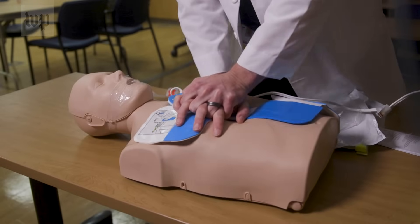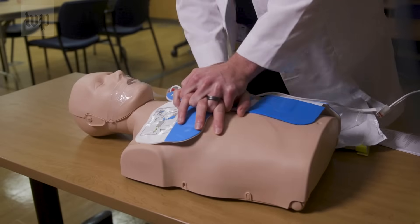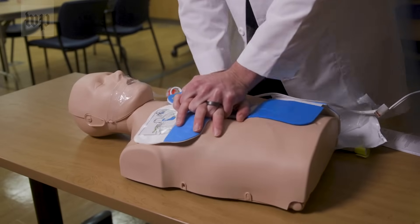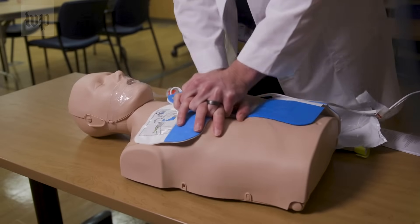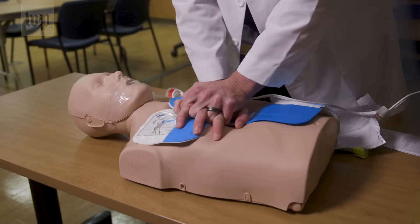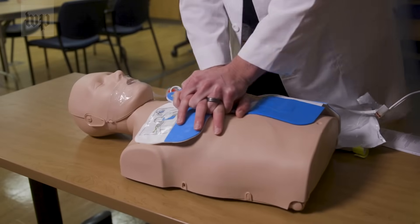The device may prompt 'Push harder' to guide your compressions, and then confirm 'Good compressions.' This AED gives you feedback on your compressions to make sure you're doing them at a correct rate and a correct depth, which can be very helpful.